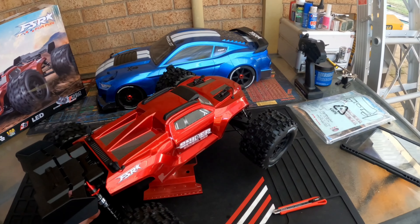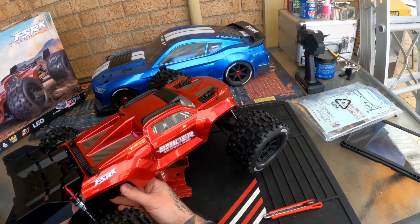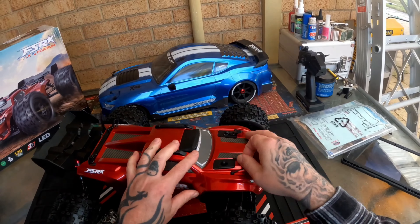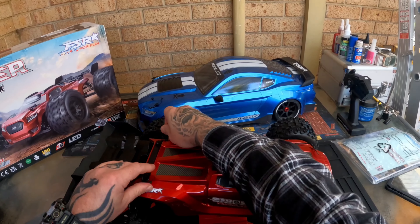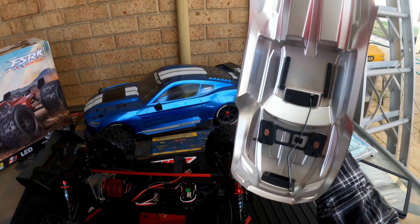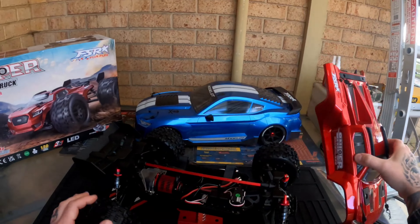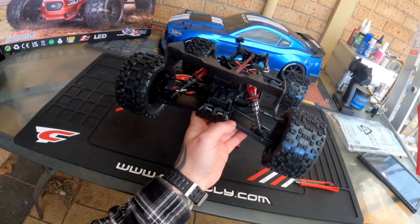The tires look nice and firm, and they kind of remind me of MT Pioneers. Just spinning the diffs for the first time — they're loose, so they're probably just grease filled or barely filled at all.